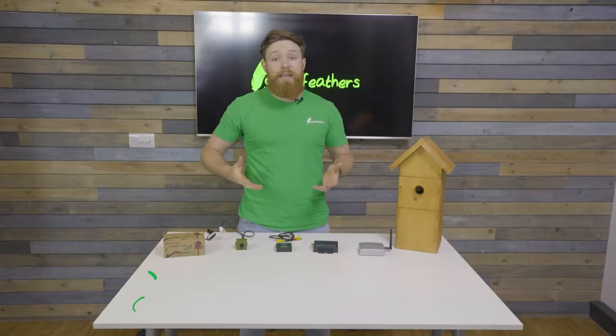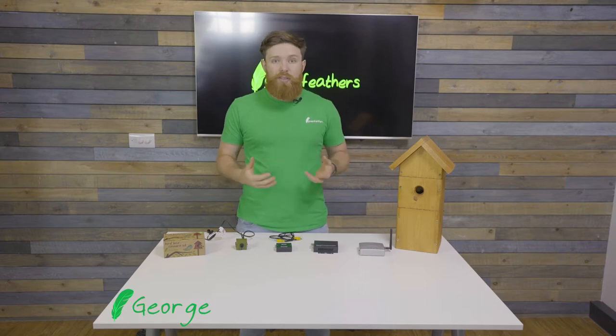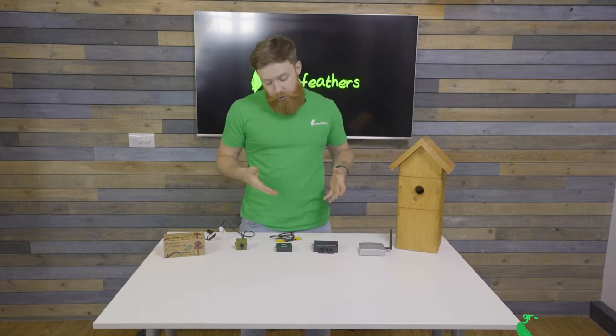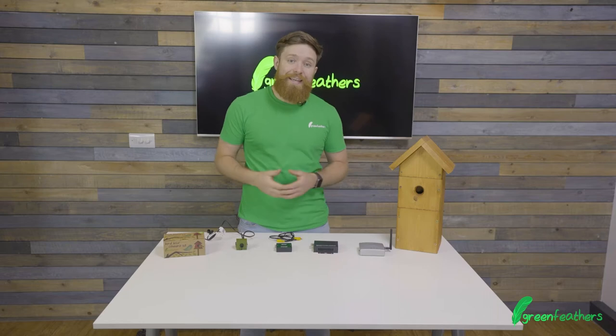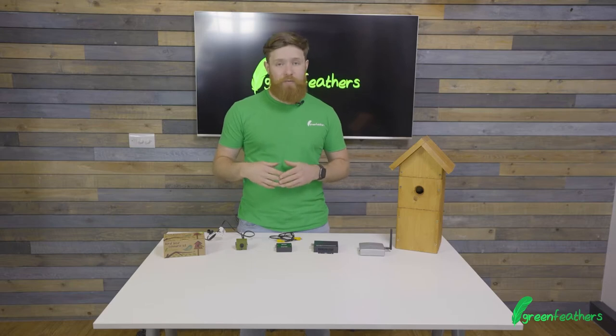Hi, I'm George from Greenfeathers, and I'm here today to run you through types of connections to your television set. It's all well and good people talking about RCA and HDMI, but what is what and what does it look like? This video is here to help run you through that.